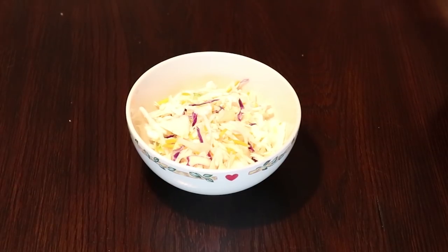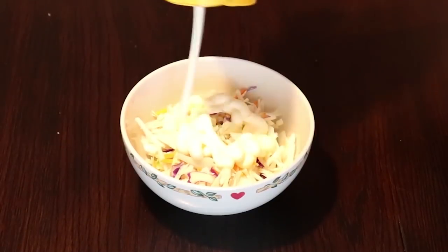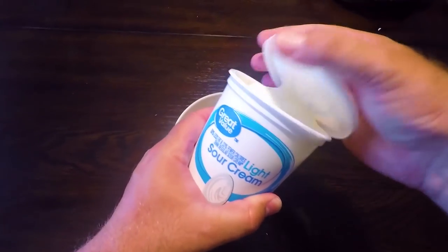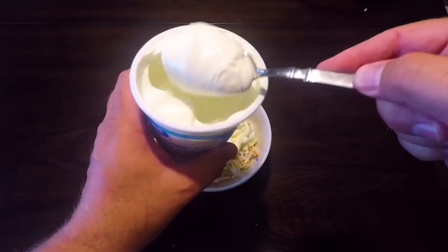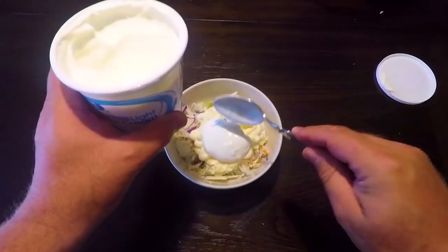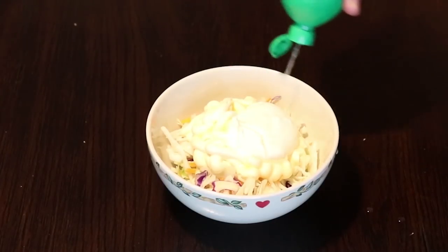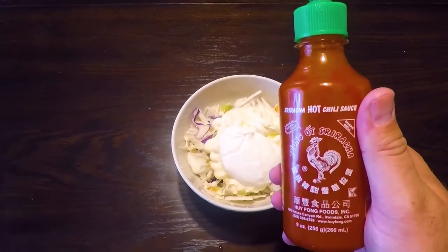First thing we're going to do is get that cabbage into a bowl. Now we're going to add a little bit of mayonnaise. We're also going to add in a tablespoon of sour cream. Now we're going to add some lime juice and a few drops of sriracha hot sauce.